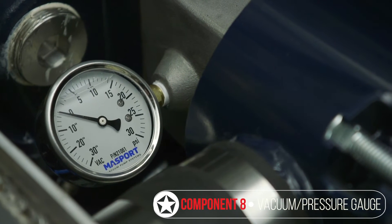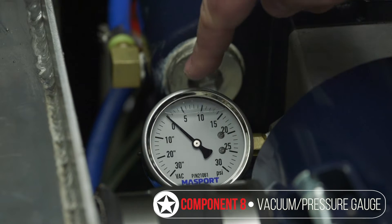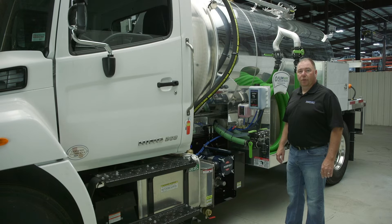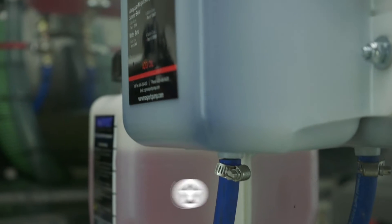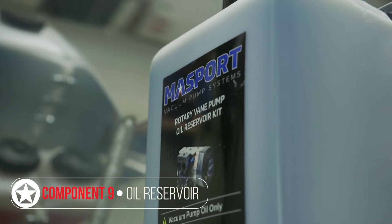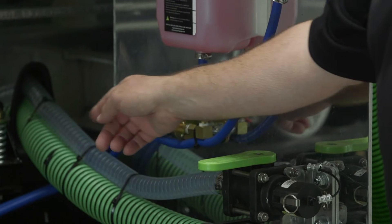This is a combination vacuum pressure gauge, so it will read in inches of mercury for vacuum and PSI for pressure. The vacuum pumps are oil-lubricated, so you'll have a remote oil tank on your truck in a convenient place where it's easy to fill and easy to see your oil level. The oil reservoir has a single line which flows to the vacuum pump.